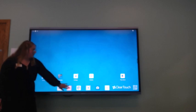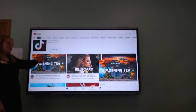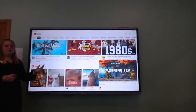We can even open up YouTube to do some of our studying or just have some ambiance music, and it is also a touch screen so you can scroll to your heart's content.